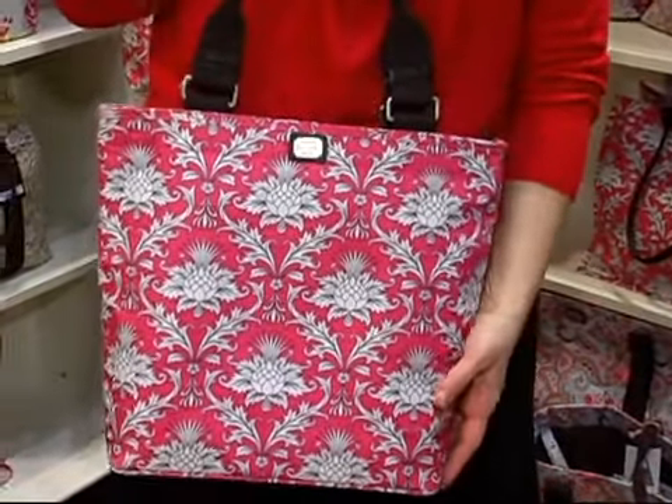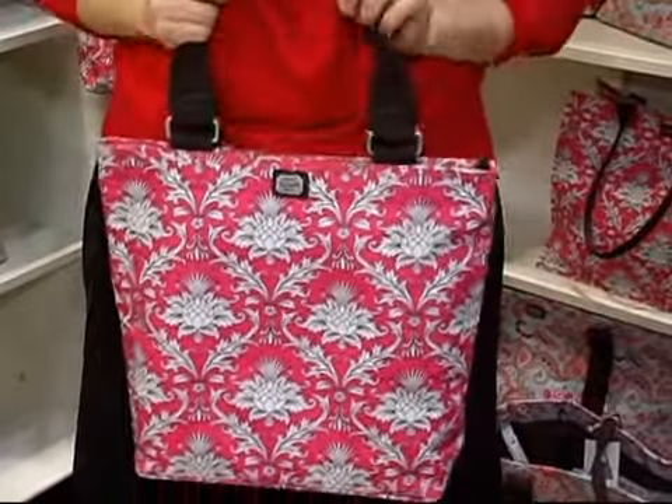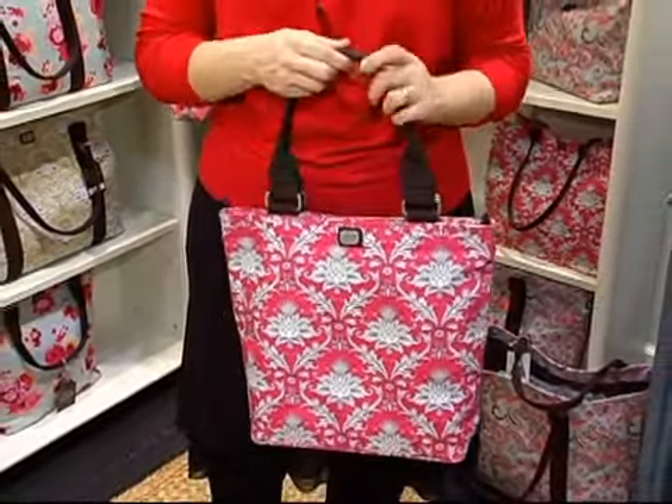This is the Emily Sun Classic Tote. When I designed it, I thought, okay, I want a bag that I can take from work to home and back to work. So it needed to be able to fit a file folder.